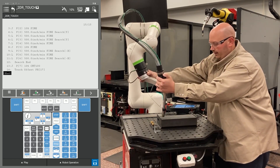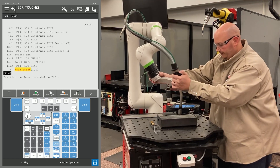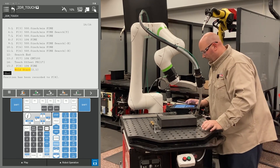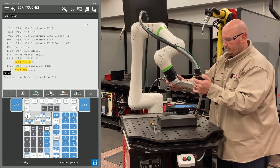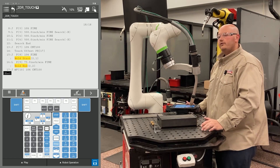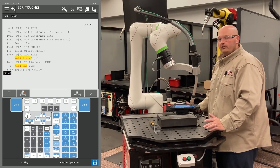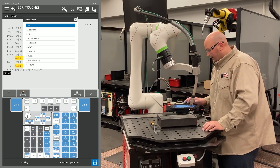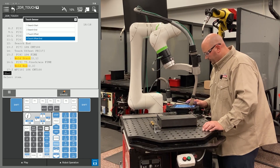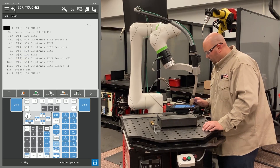I'm going to record my weld start, then bring the robot to my weld end and record that, then bring the robot to an escape point and record that. After recording those points, I'm going to send the robot back home. Before I send it back home, I'm going to tell it to stop offsetting my points — I don't need to shift my home position. To stop the offset, press F1 instruction, go to touch sensor, and select touch offset end. I'll change the position ID number to 1 to send the robot back home.